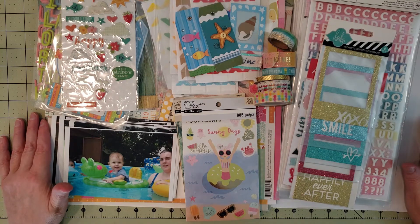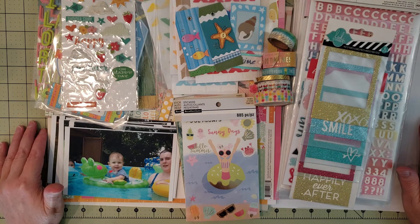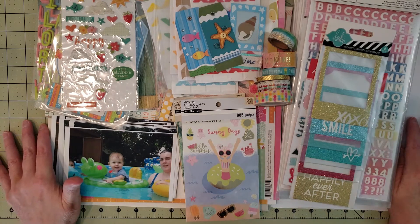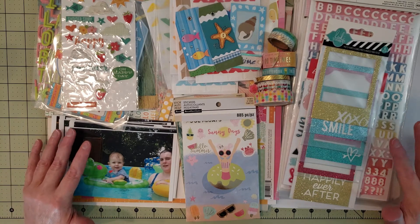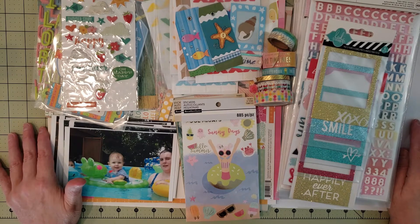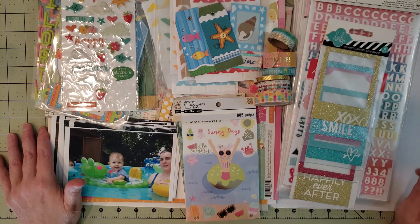Hey everyone, Karen here with Yes Please Paper Crafts. In today's video I'm going to be sharing a layout for the 444 summer series. Janet over at RTS Scrapbooking does these 444 series and gives us instructions on how to cut the paper and build a kit. I've already built my kit, and in this video I'm going to be cutting paper for all four layouts and sharing the scrapbook process for layout number one.